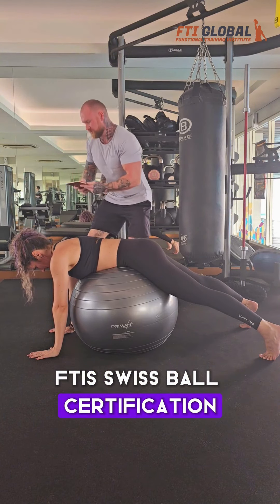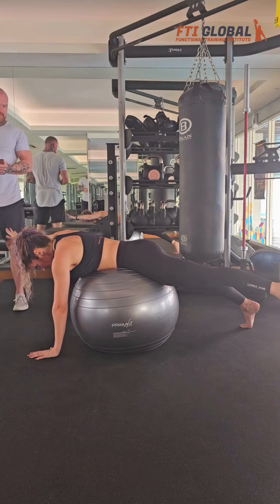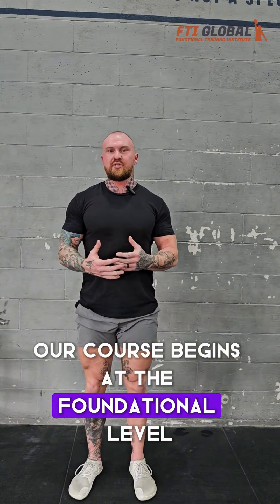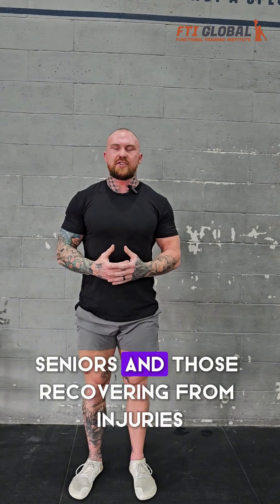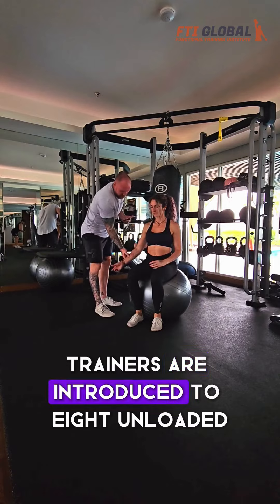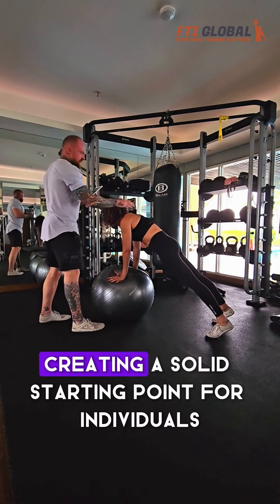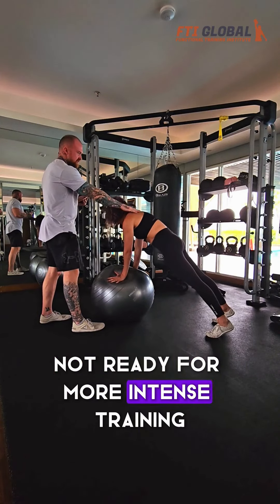FTI's Swiss Ball Certification transforms the way your personal trainers approach fitness, offering a unique perspective on utilizing this versatile tool. Our course begins at the foundational level, addressing the needs of beginners, seniors, and those recovering from injuries. Trainers are introduced to eight unloaded fundamental base positions, creating a solid starting point for individuals not ready for more intense training.